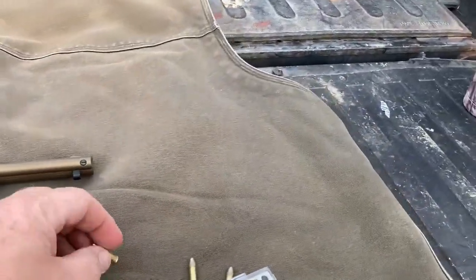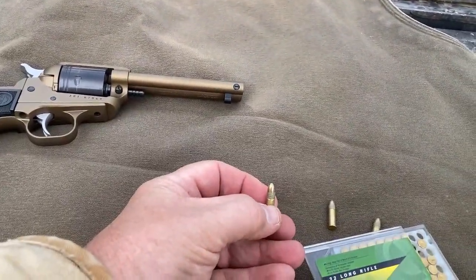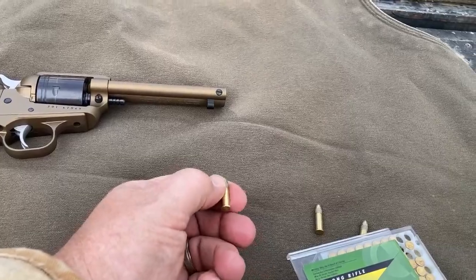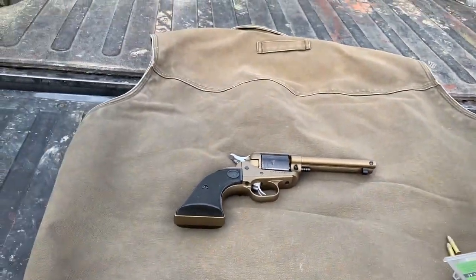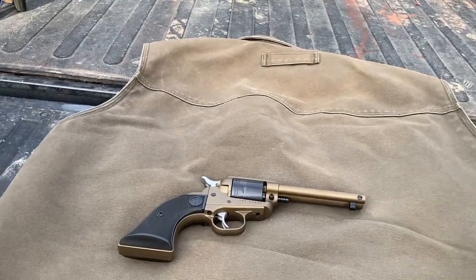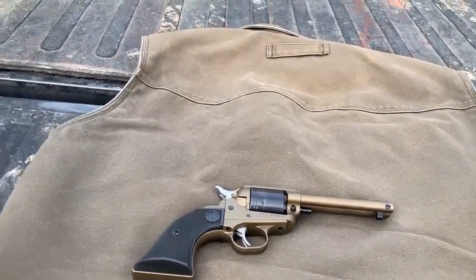Here's the ammo — we're shooting Remington Golden Bullet. It's a target bullet, 40 grain. The neat thing about the single action revolver is it's going to shoot pretty much anything. But it took me a minute to get used to, so let me run through some stuff with you.